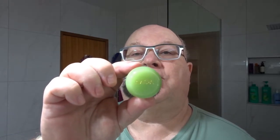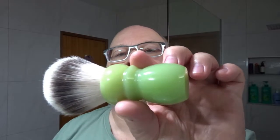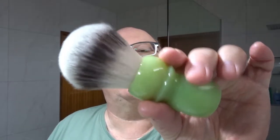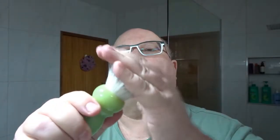The brush we're going to use is a new brush from Alpha Shaving. It's got a lovely jade-coloured handle with a 28mm Generation 4 knot — a G4 knot. Very fine, soft knot, soft tips, with a bit of backbone, though not a lot of backbone once you warm it up.